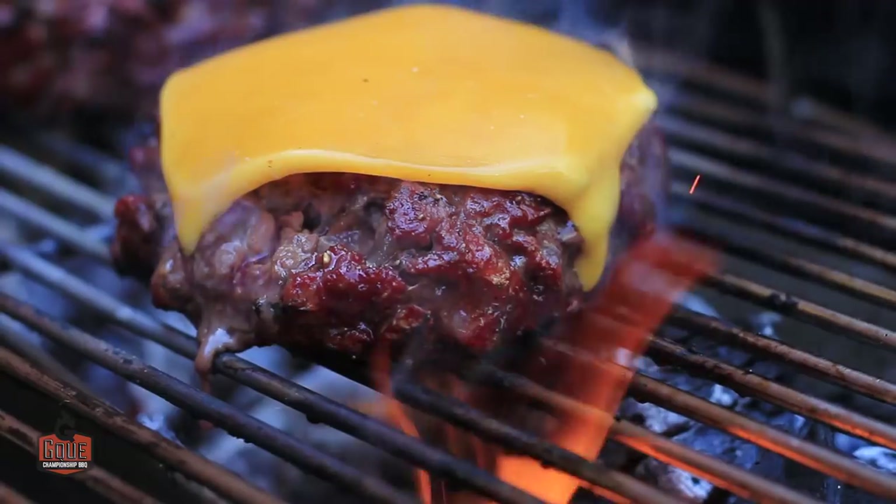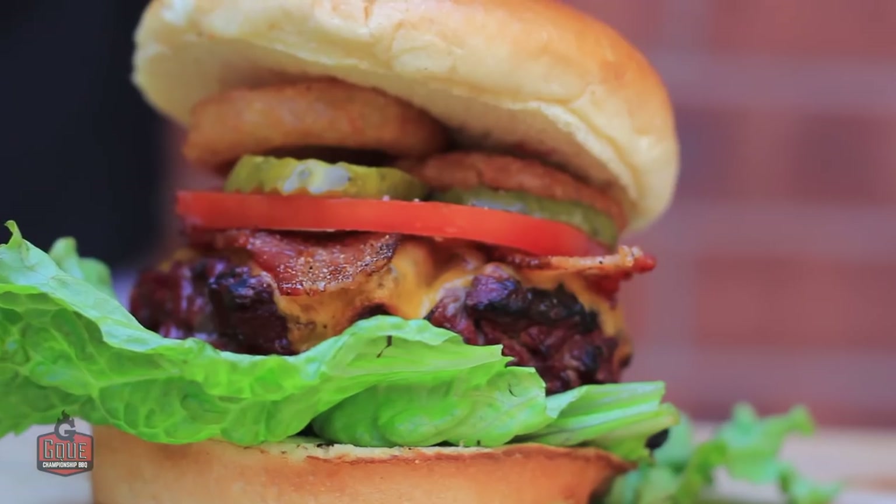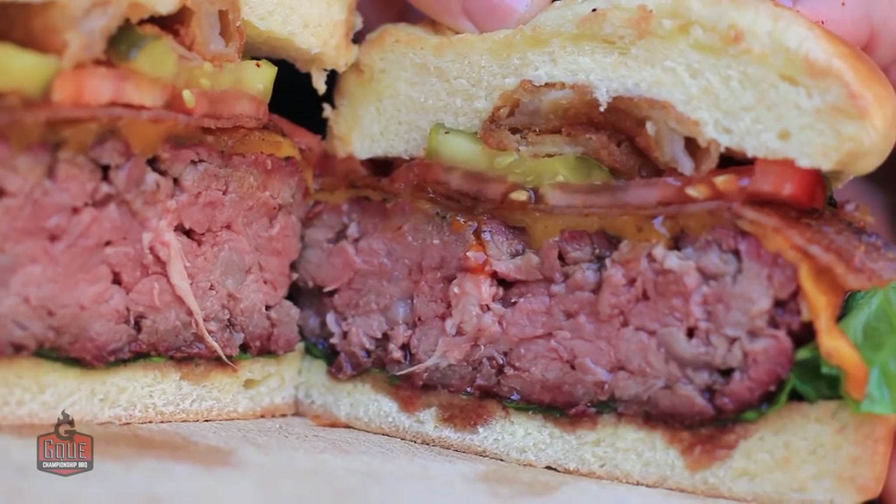Hi, Jason Canale with EQ BBQ. To make the best burgers you have to use fresh ground beef. However, if you don't have a food processor or if you don't have a meat grinder, what are you going to do? Today we're going to show you how to make fresh ground beef for your burgers using just a knife. If that's something you want to see, it's coming up right now.